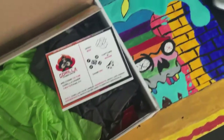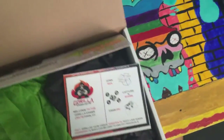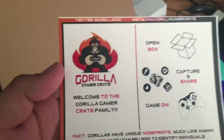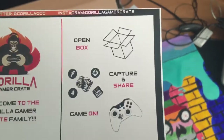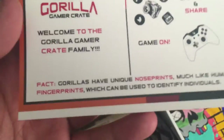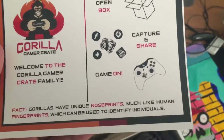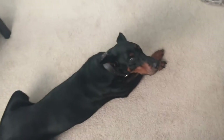Oh, they look green! Look at that card — welcome to the Gorilla Gamer Crate family. 'Capture and share' — I'm sharing now, game on! Gorilla fact: gorillas have a unique nose print, much like human fingerprints, which can be used to identify individuals. Nice!